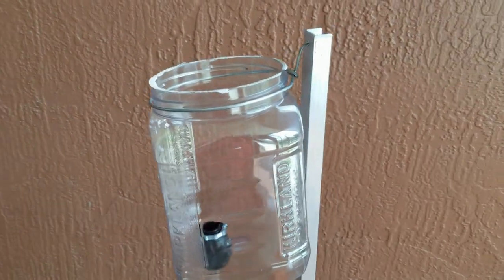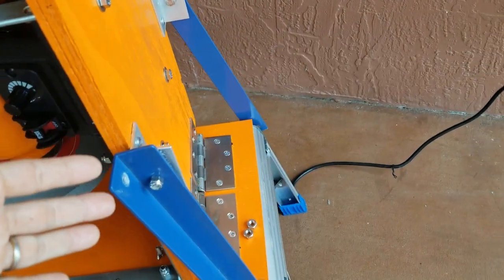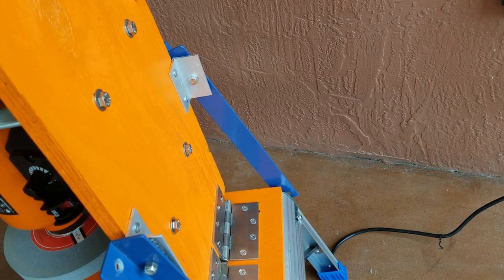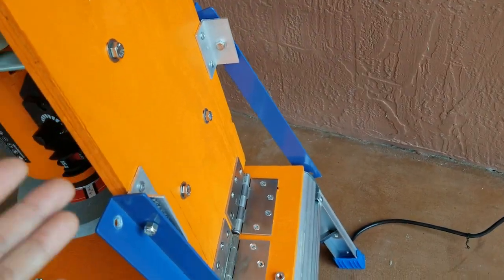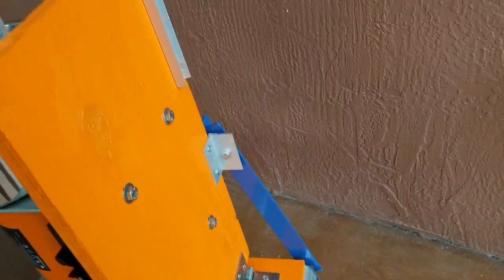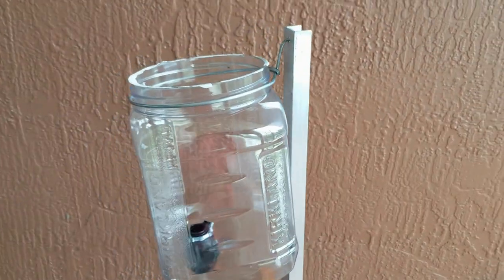I want to note that these aluminum parts - the C-channel and right angle braces - I already had from previous projects, so I don't have a cost for those. But it doesn't have to be aluminum; it could be steel, scrap steel, even wood. You've just got to be creative and it doesn't have to cost a lot. I'm guessing maybe 30 bucks or so if you were to buy aluminum.